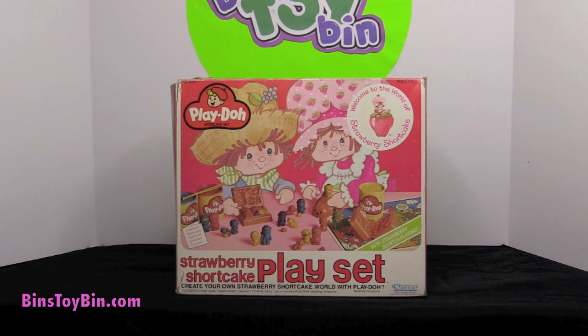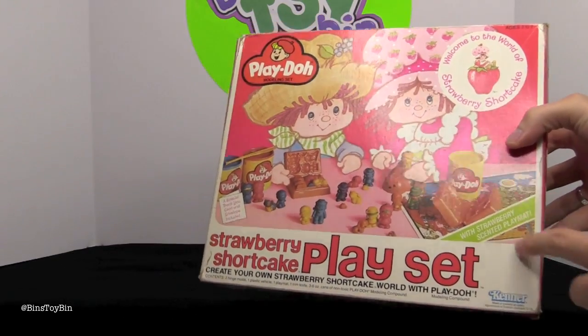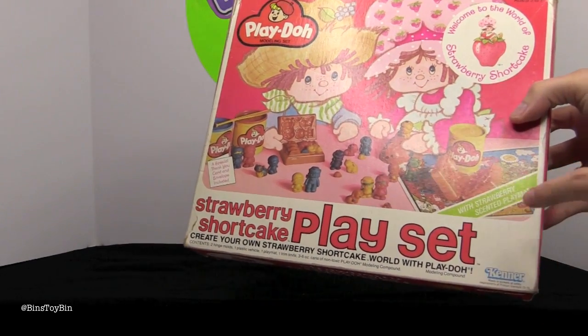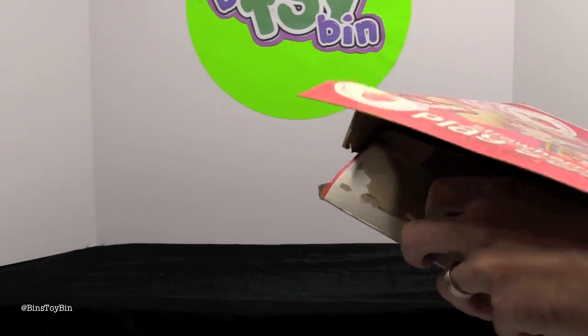There's no actual old school Play-Doh in this box — it's just the set of the pieces. But this is the Strawberry Shortcake play set, where you create your own Strawberry Shortcake world with Play-Doh. This is from Kenner Toys, from 1980, and it says — with strawberry scented play mat. I doubt it's strawberry scented anymore.